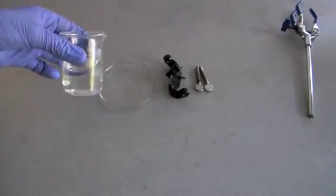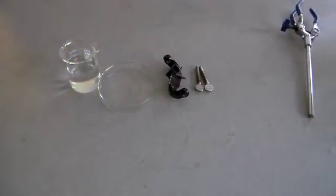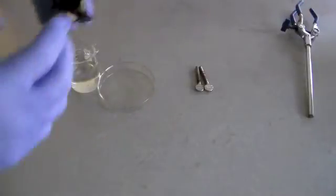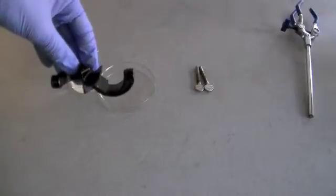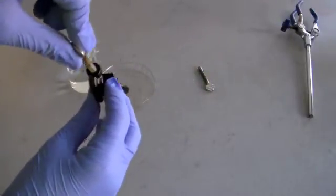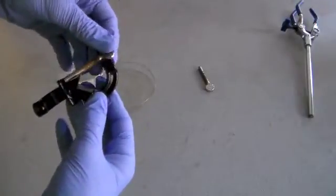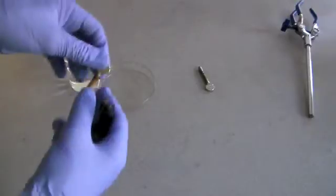This is a solution — 5% vinegar with a bit of table salt in it. This is very good at removing the oxide layer from copper, so I'm going to try it with this iron rust. I'm using a 90-degree or right-angle clamp. The screws fit in through here, but I've removed them so that they can soak — so that the entire surface can soak in the solution.